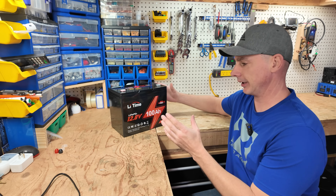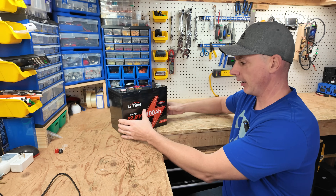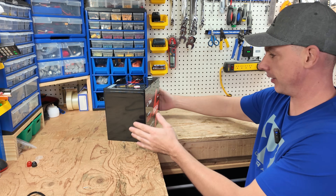Hey guys, coming up in this video we're going to be looking at this Lit Time 100 amp hour 12 volt battery. And look at the size of this thing — it is so tiny.